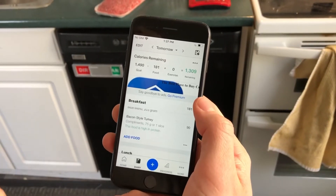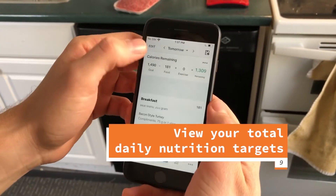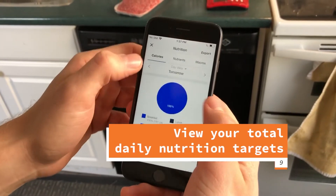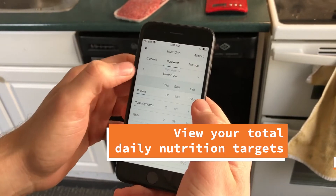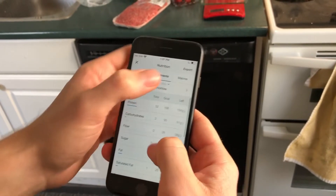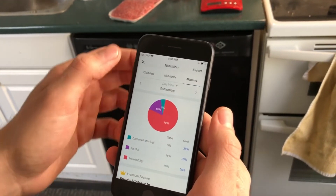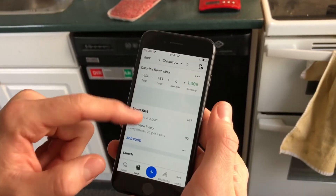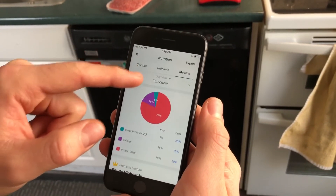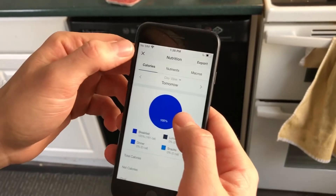Once you've inputted everything into the app, you can tap into your numbers where it says 'Food' and that'll show you your nutrients — 32 grams of protein, 2 grams carbs, 3 grams of fat — and it'll show you the spread and percentages on the day. As you populate your diary with breakfast, lunch, and dinner, you can see your total daily nutrient goals and calorie goals all in that section.